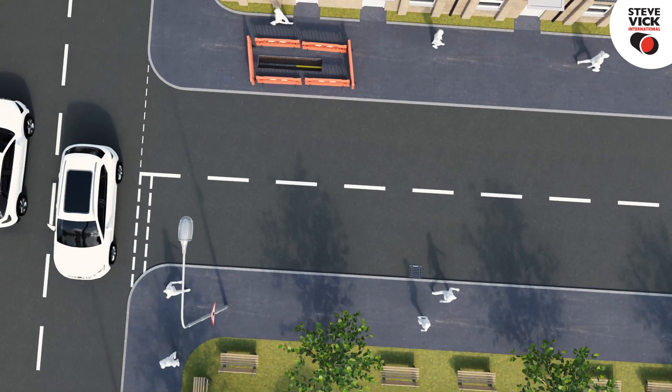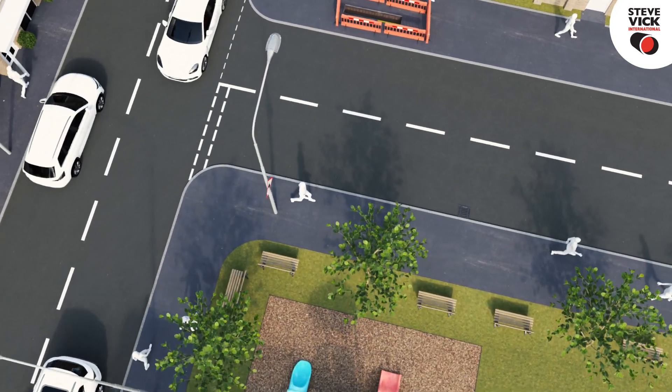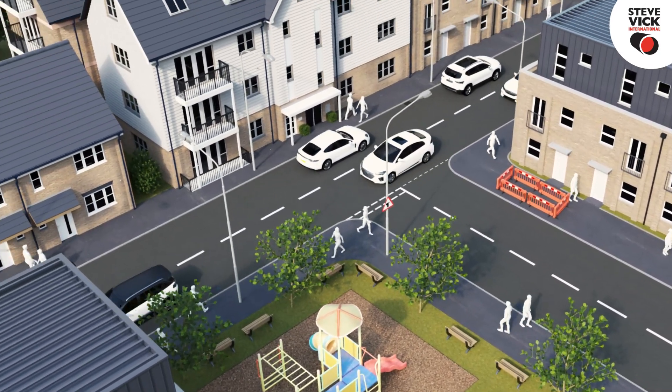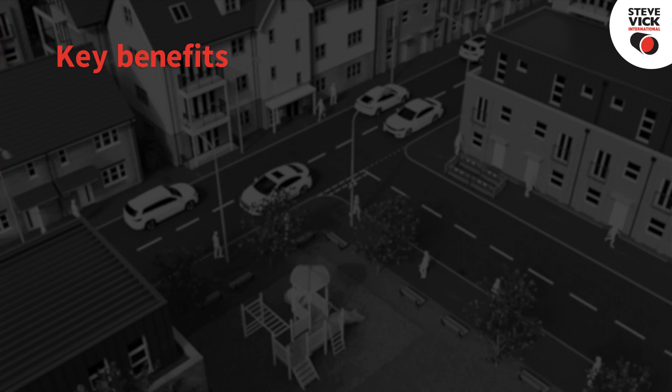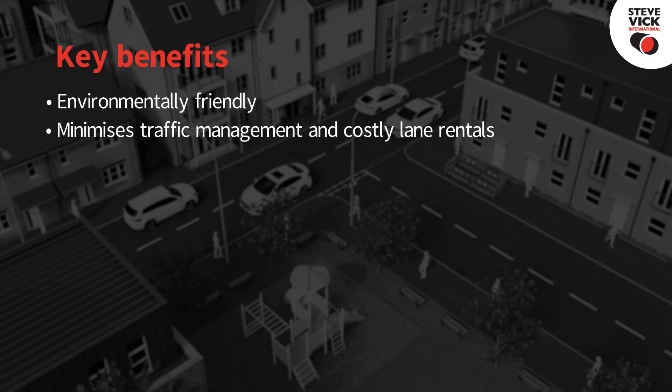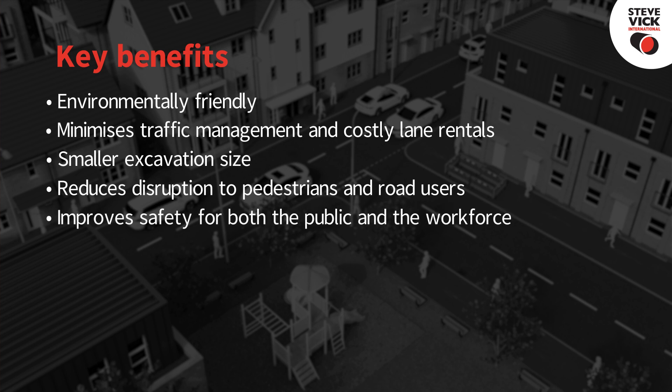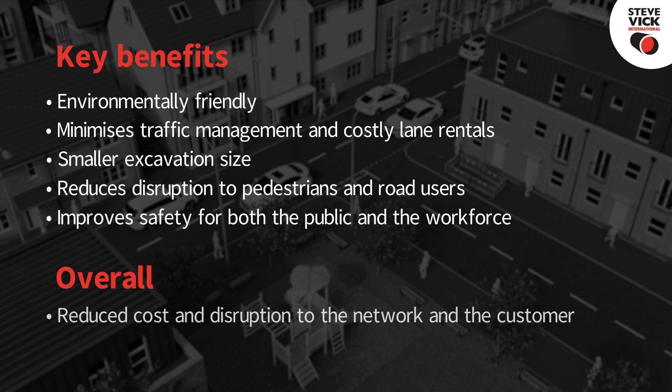It's ideal for situations at busy road junctions or intersections where traffic disruption needs to be kept to a minimum. The FBOS system provides a number of key benefits: it's environmentally friendly, minimizing traffic management and excavation size. Due to its remote application, it reduces disruption to pedestrians and road users, and improves safety for both the public and the workforce by removing them from areas of risk. Overall, FBOS reduces costs and disruption to the network and the customer.